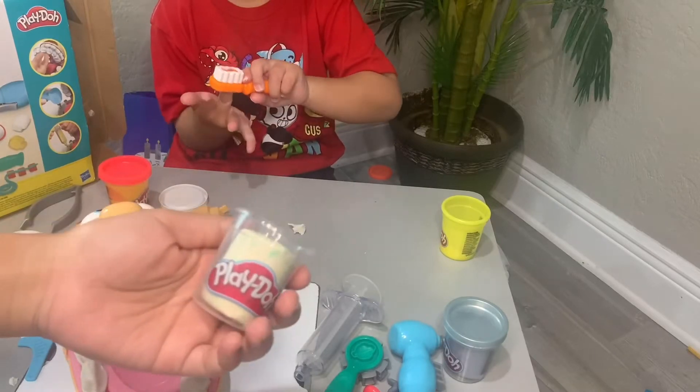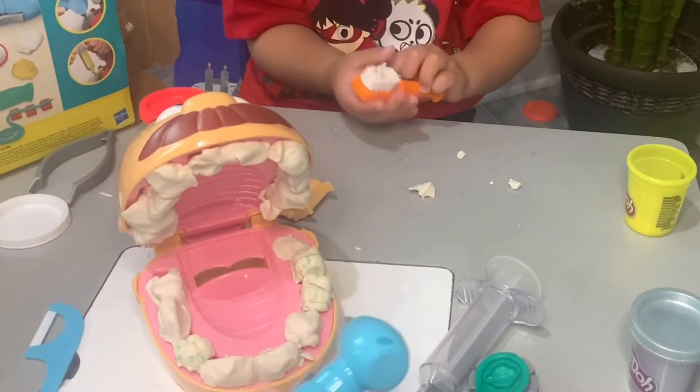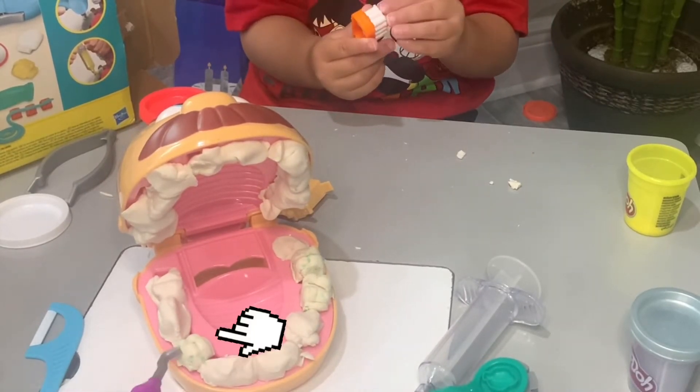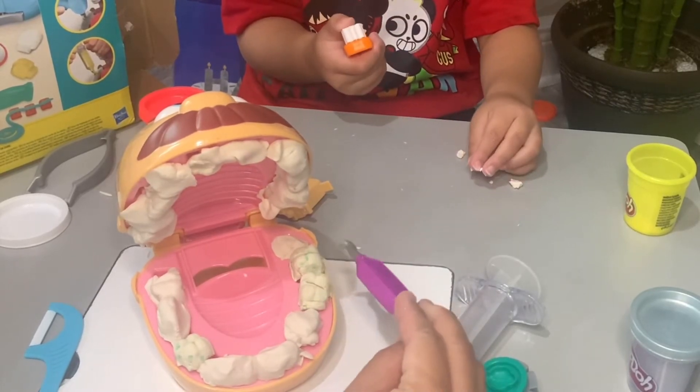We're going to give Mr. Bob some cavities using our cavity Play-Doh. So Mr. Bob has a few cavities — he has one here, he has one here, and he has one here.